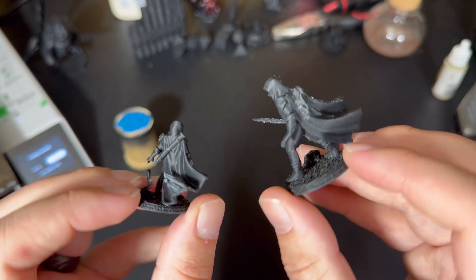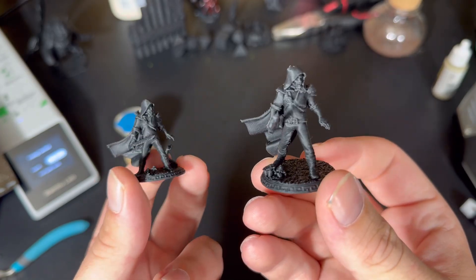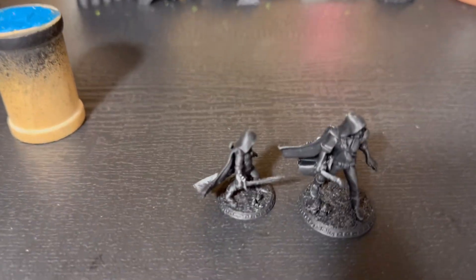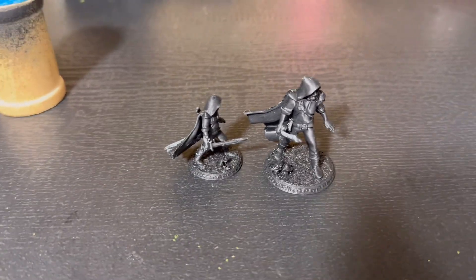I did have an issue with breakage, mostly because of the supports that this automatically generated. My guess is that it's just how I designed the mini — it has some fragile bits. But this is something I'll be experimenting with more, trying to get a good clean build out of it as I learn more about the hobby and the printing experience.